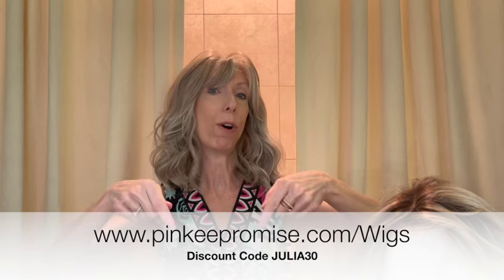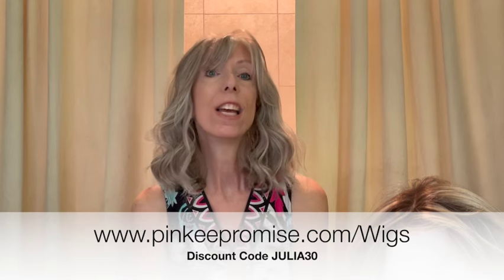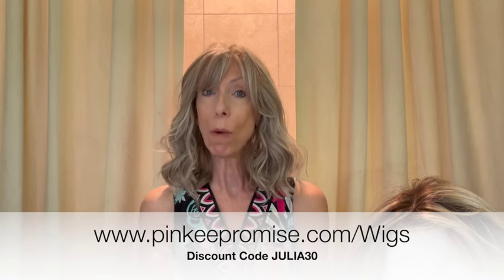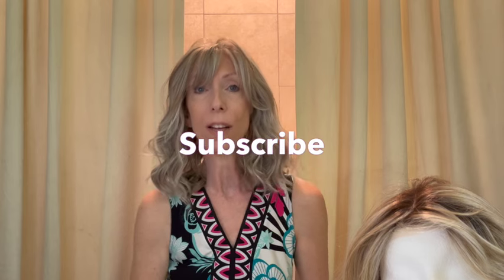Shop colors and purchase Maeve at pinkypromise.com. I've left the product link in the video description box — expand the box and click the link. Use my discount code JULIA30 to save 30% off this gorgeous style and most wigs and hair toppers at pinkypromise.com. If you haven't already, please click the subscribe button — subscribing is always free and you'll never miss a wig review, hair topper review, wig color comparison, or how-to video. Thank you so much for watching and supporting my channel. Take care!